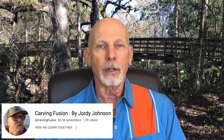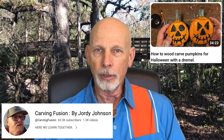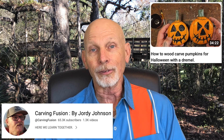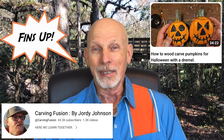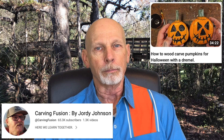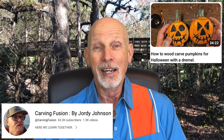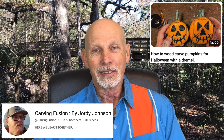Over at Carving Fusion, Jordy Johnson has posted a new video about using a Dremel to do some power carving and carve some simple pumpkins. It is that season — we're into September now, and football season will be starting soon. Jordy is going to talk a little bit about the different bits he uses for his Dremel when doing these carvings. He kind of rushes through this one — he says he has a date, so he's pretty excited. Go check out Jordy's video.